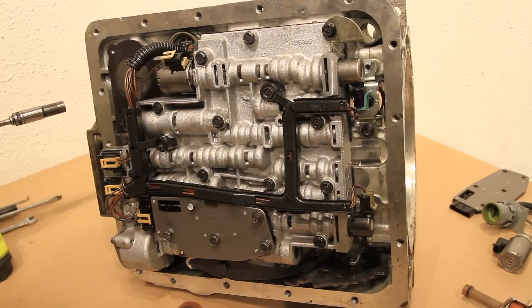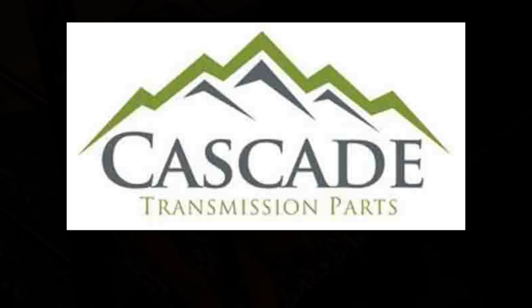The first thing you're going to do when installing this kit is remove the pan and the filter. Once you've done that you should have something like you see here. To perform this procedure and install this kit you do not need to remove the valve body. However, in case you wish to install a shift kit or for any other reason, we're going to go over all the steps. If you do not need to remove the valve body, then simply follow every other step in this video.